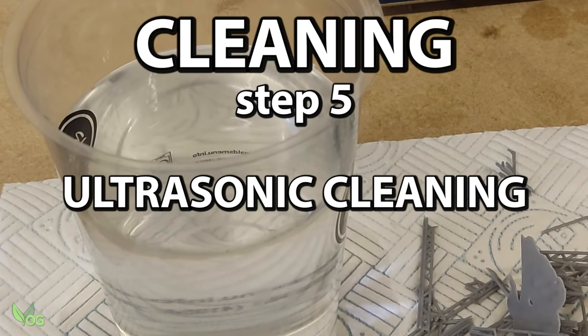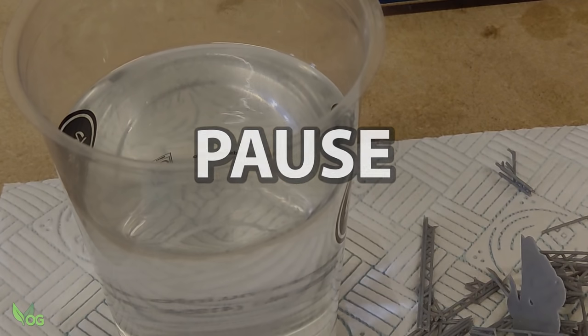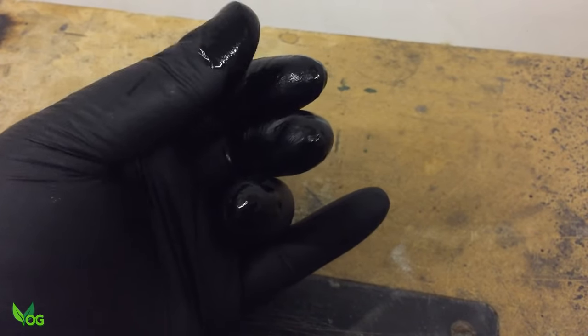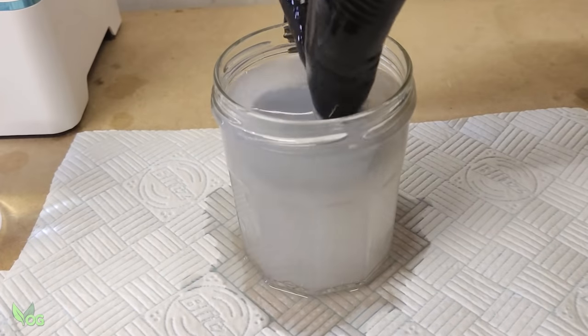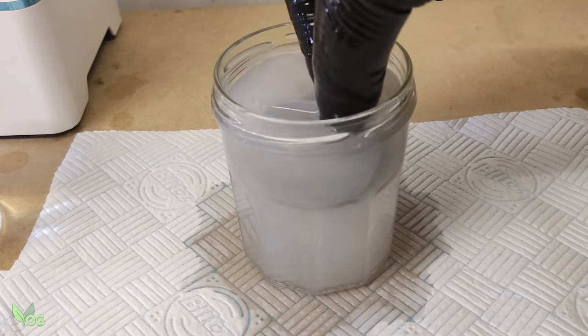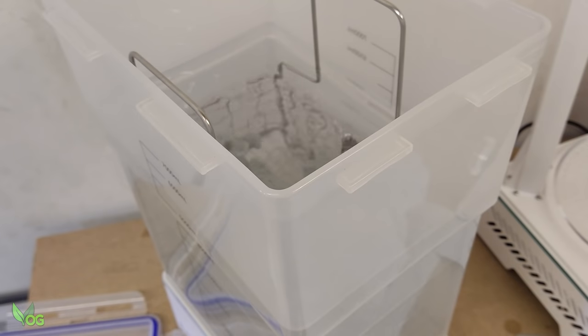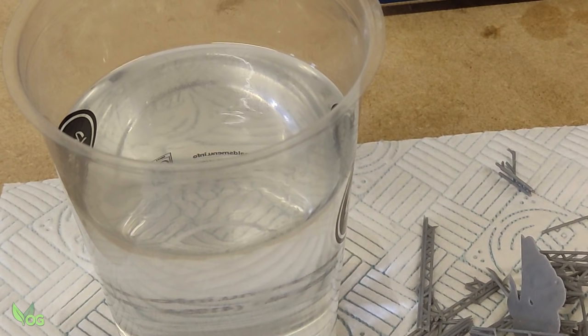This container holds yet more recycled IPA. It's important to note that repeated recycling of IPA eventually leads to sticky, unusable stuff. So to maximise my recycling efforts, I tend to rank my recycled IPA in order of cleanliness — from almost brand new to almost no use. The dirtiest IPA is ideal for the initial dunking method, as there we're just trying to get rid of the bulk of the uncured resin. For stage 3 washing, I want nice clean recycled fluid. And when it comes to this next stage, I want the IPA to be at least as clean, if not a little bit cleaner.